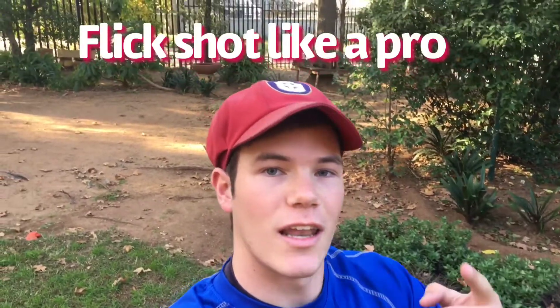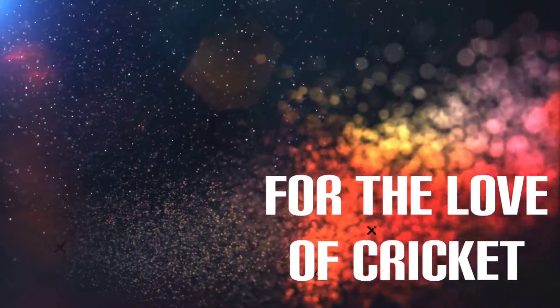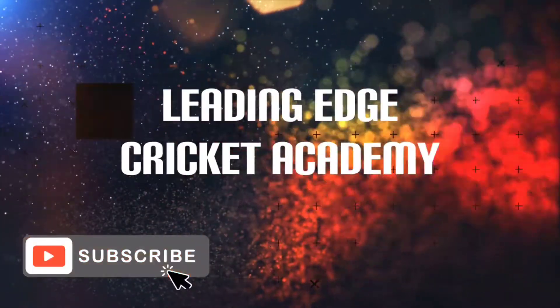In today's video I'm going to show you how to play the flick shot like a pro, step by step. What's going on YouTube family, welcome back to another video, thank you for joining us today. As you can tell by the title, I'm going to show you how to play the flick shot like a pro.